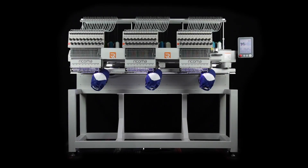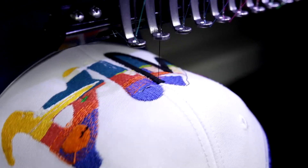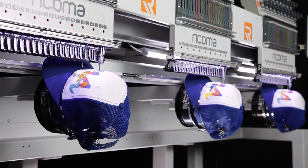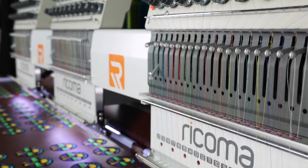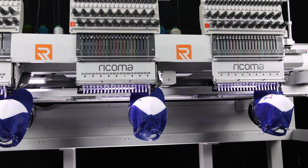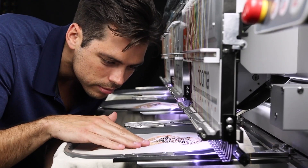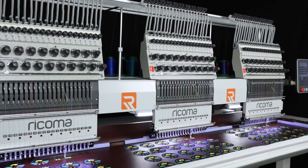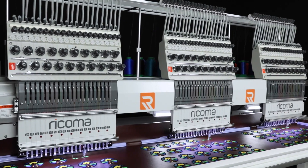Introducing the MT2003, the industry's very first and only 20 needle, three head embroidery machine. Designed with growing businesses in mind, this multi-head embroidery machine is perfect for entrepreneurs who want to start or grow their custom apparel business with three times the embroidery capacity.